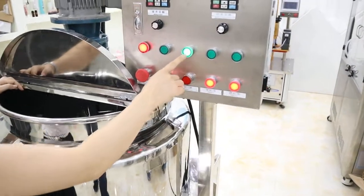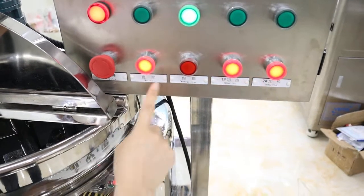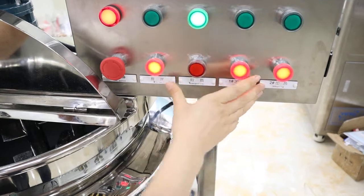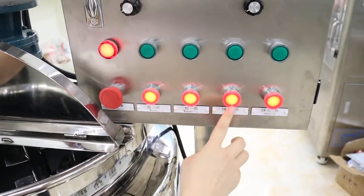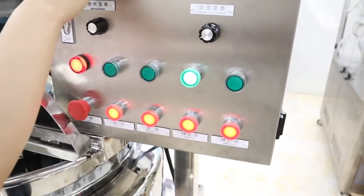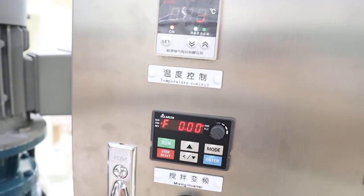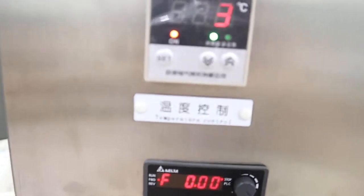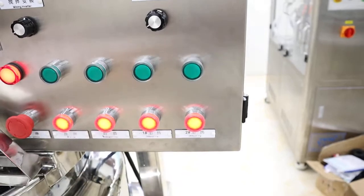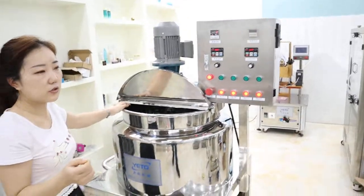When this is open it means it is working, and when this light is on it means it is not working. Here is the heating — you can also operate the heating part, but please note that if the injector has no water, do not open the heating part. Also, heating with oil or electronic oil is both okay.